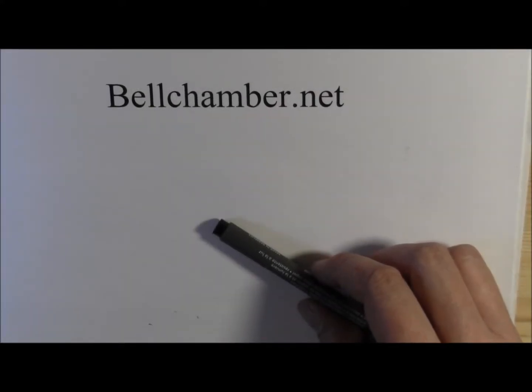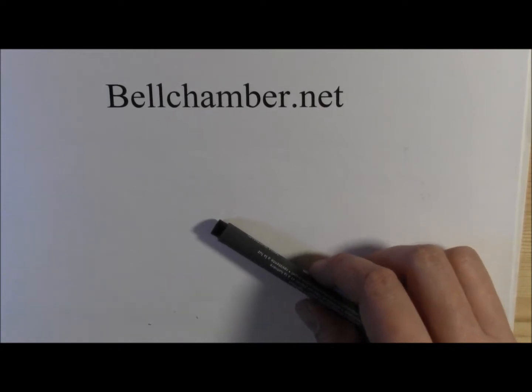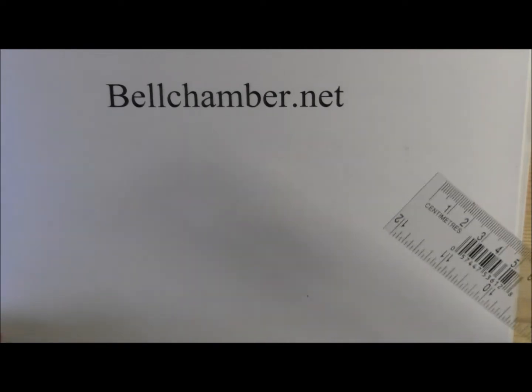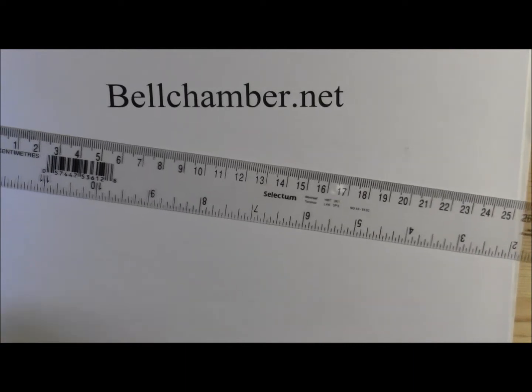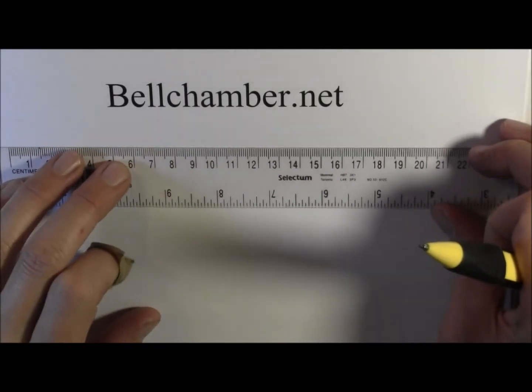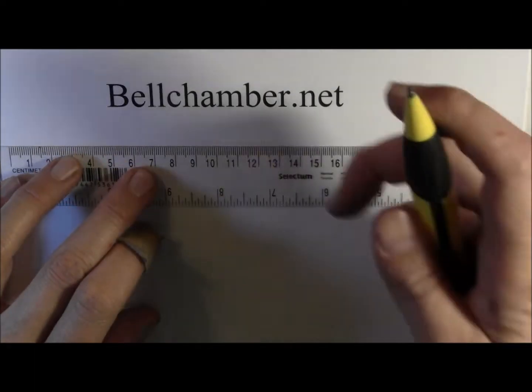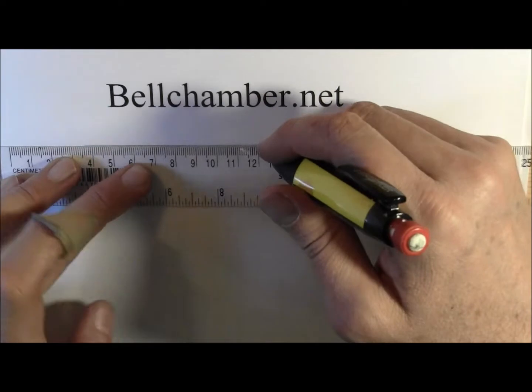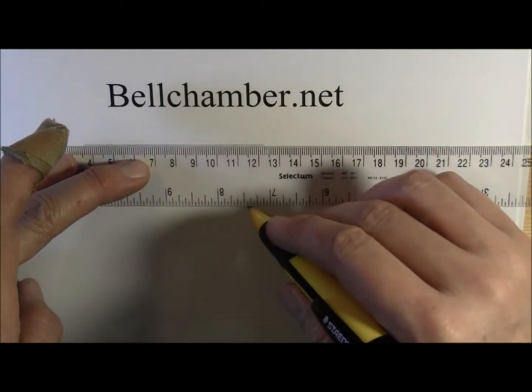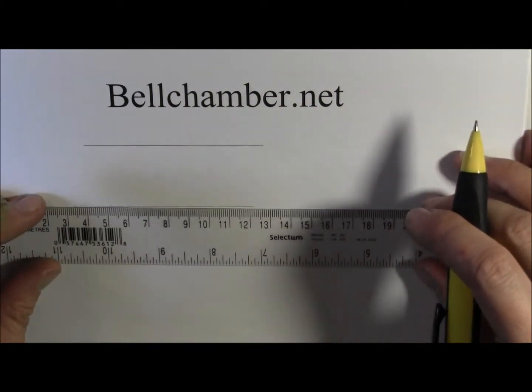Welcome to How to Draw Celtic Patterns. I'm your host Jason Bellchamber, and right now we're going to start constructing our grid to transpose the grid we've drawn on the photo so we can make our own. Let's get a mechanical pencil on your straight edge. We're going to make a two-by-two grid.